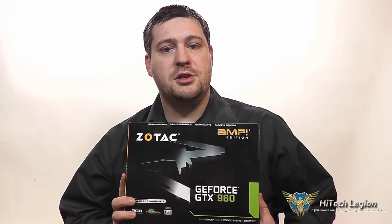Hello everyone, Wade from Hitech Legion here. With over 1,500 videos uploaded, if you haven't seen it here, you may not have seen it anywhere. And in this video, we're going to be taking a look at the Zotac GeForce GTX 960 Amp Edition Graphics Card.